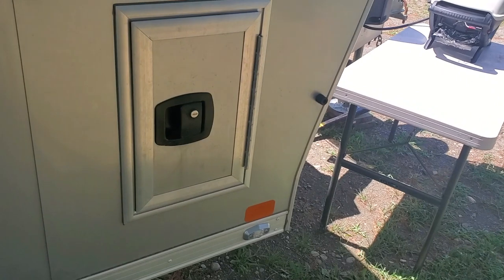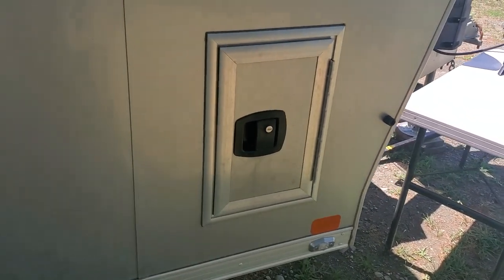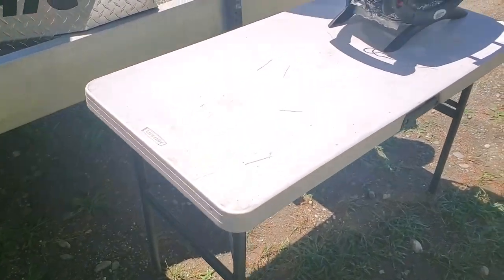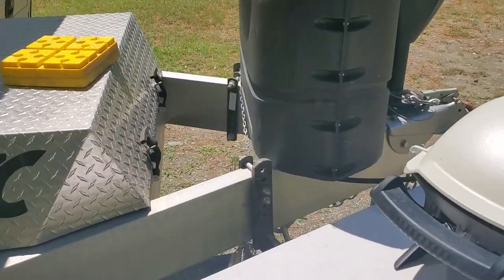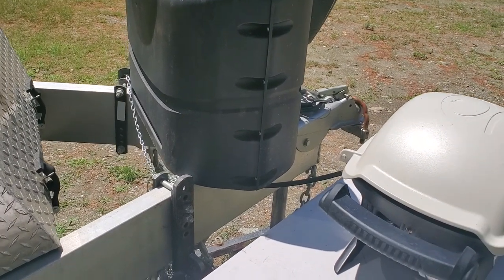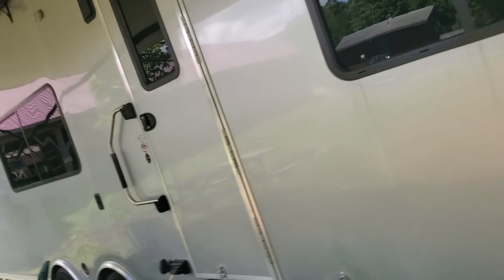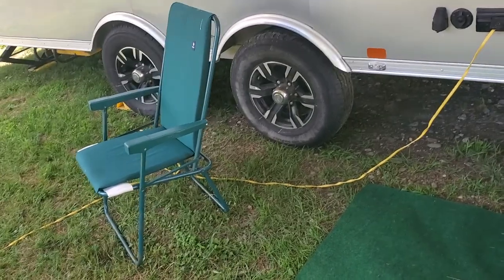This is the door for the fuel — I've never actually used this, but you can pull it out and there's a fuel pump. You can turn it on and pump fuel into an off-road vehicle or something. The propane on the front is fine — it does come with those switches that you can switch over, and it kind of tells you when they're dead. It does come with really good Dexter axles.